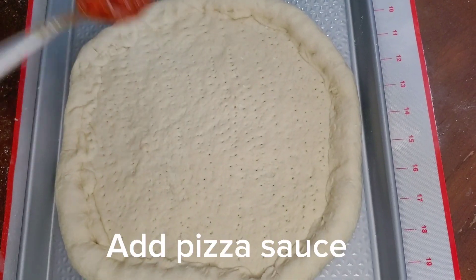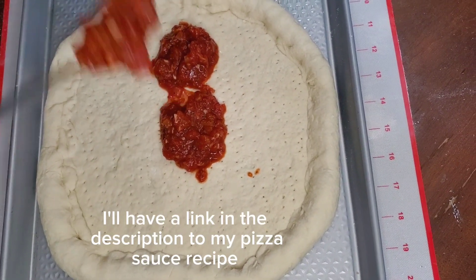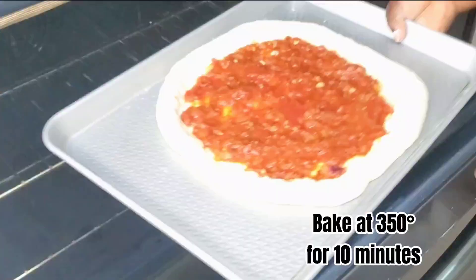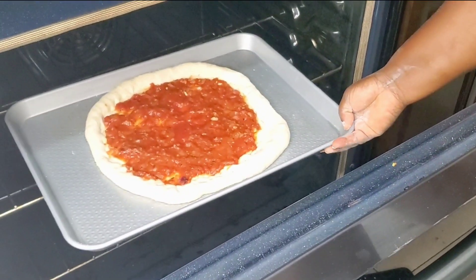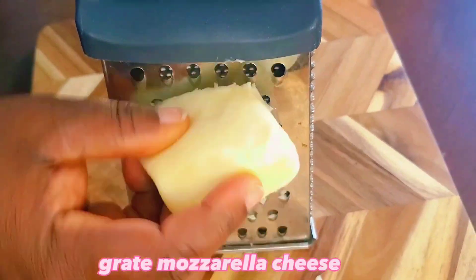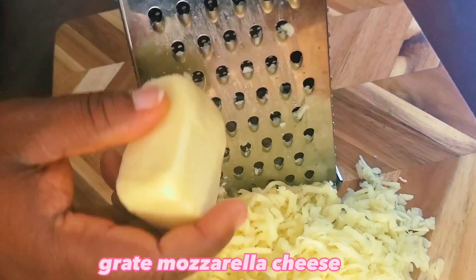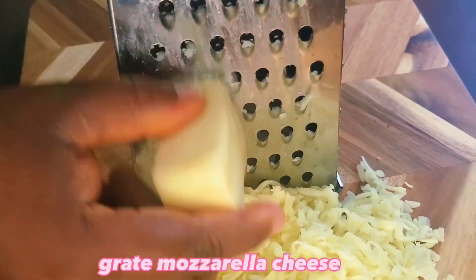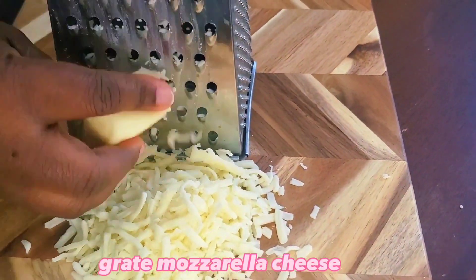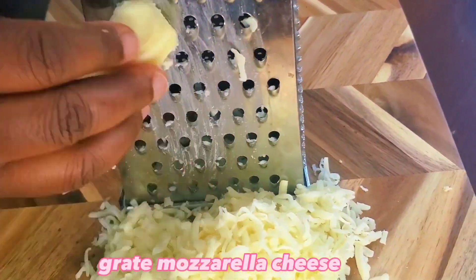Add pizza sauce. I'll have a link in the description to my pizza sauce recipe. Bake at 350 for 10 minutes. Add mozzarella cheese, then bake for another 20 minutes.